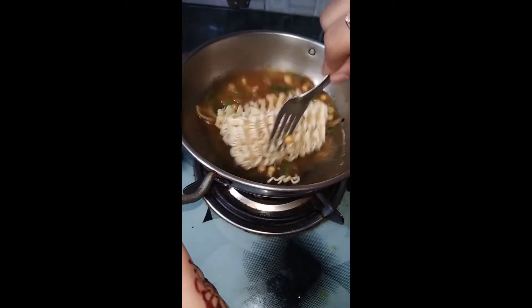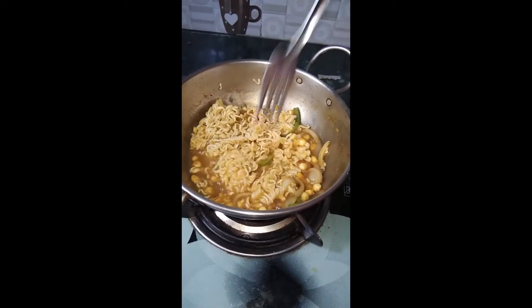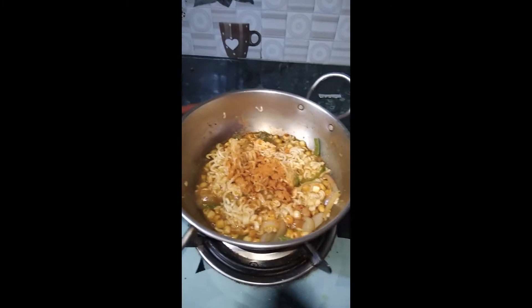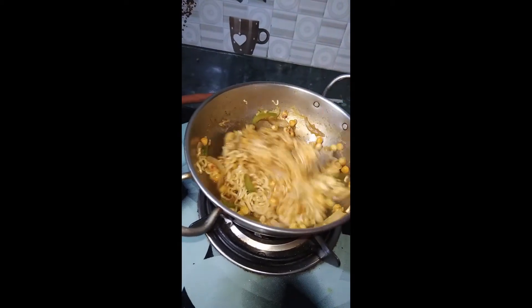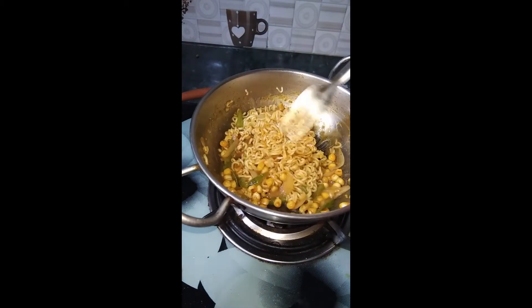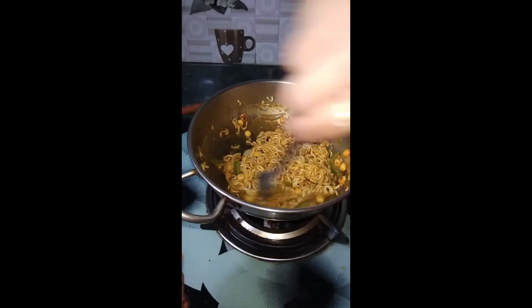I will divide it into two parts so that it will be easily cut. Then we will stir it until it is mixed. Once I will stir it into two parts because I already put the taste maker in the water.